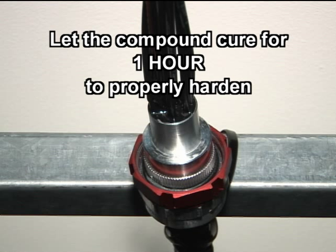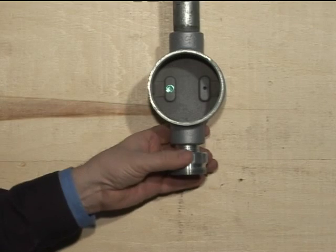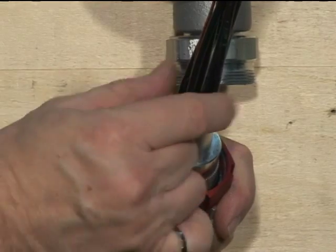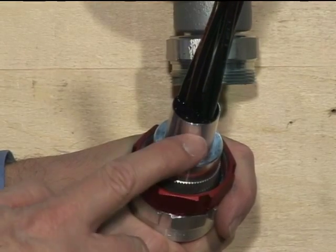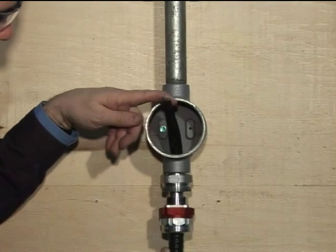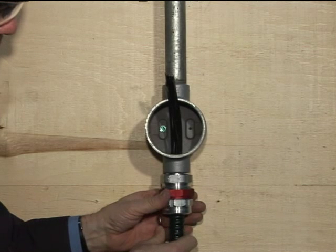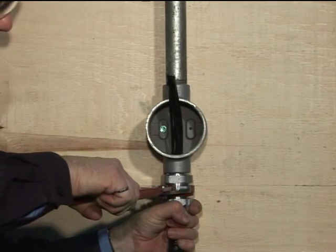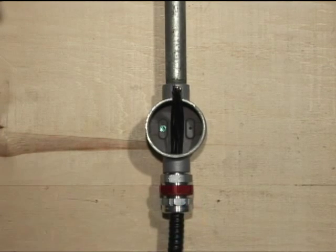Let the compound cure for one hour to properly harden. Do not manipulate the conductors during this time. Screw the StarTech XP fitting's hub firmly to the explosion-proof enclosure. Finally, once the compound has hardened, you can complete the installation by passing the conductors through the fitting's hub and into the enclosure. The body assembly and sleeve will easily slide into the hub. Tighten the red coupling nut firmly, connecting the body to the hub, and you have now completed the installation.